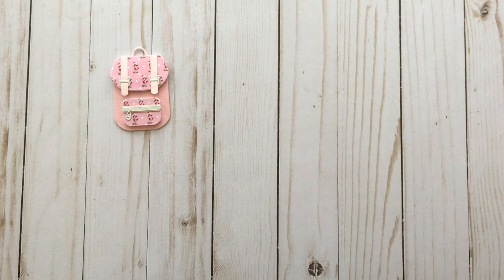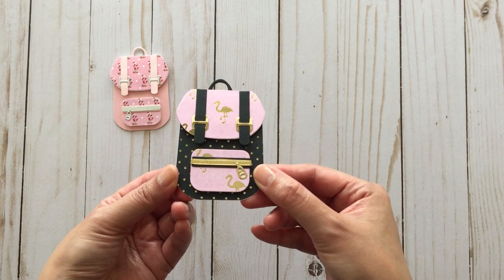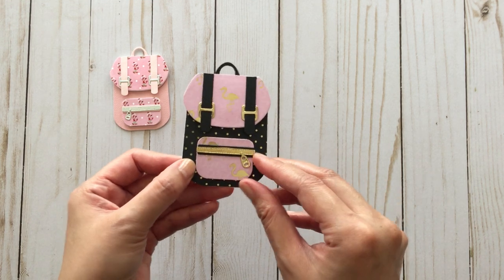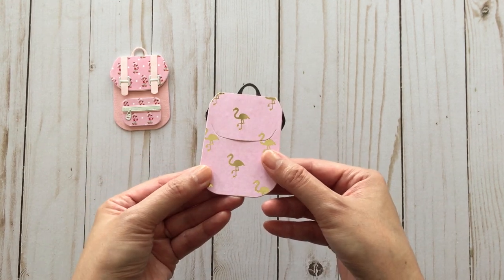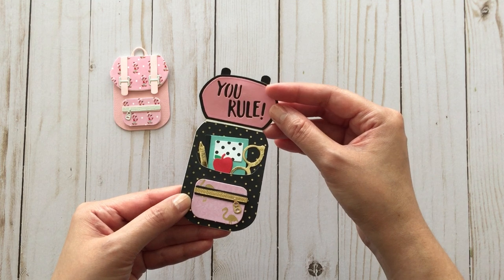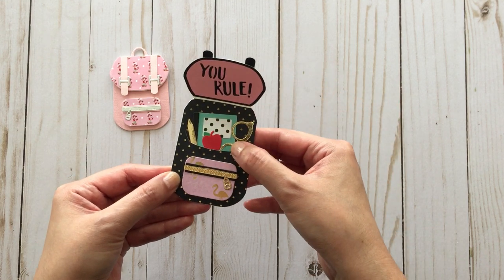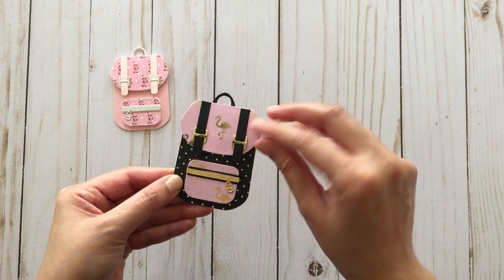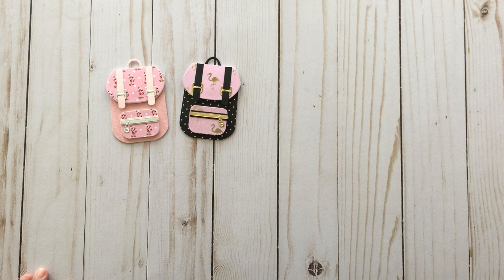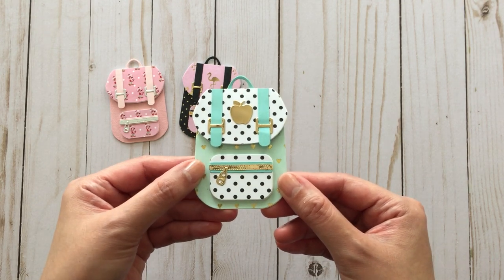I wanted to show you the other backpacks that I made, because next week is back to school for a lot of kids, or some kids are already back in school depending on where you live. Here's another one — it was just made using scrap pieces of paper. It comes with two sayings: 'you rule' and 'great job.' I actually glued those die cut pieces in there because I didn't want them to fall out, but you could make them interactive so the recipient could take them out. I think these would make really great gifts for teachers or even students or anybody really.